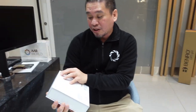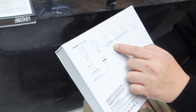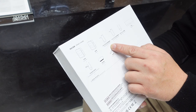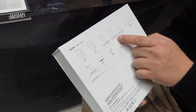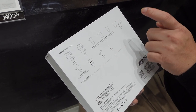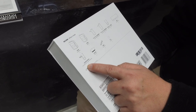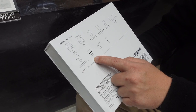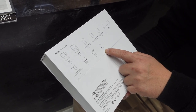At the back you can see what's inside the box. You have two transmitters, one receiver, one 3.5 TRS to TRS, one TRS to TRRS, USB to USB-C, the charging case, two omnidirectional lavalier microphones, two wind clips, and one strap and iron sheet.